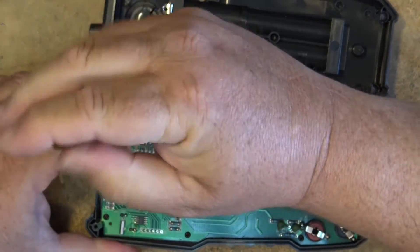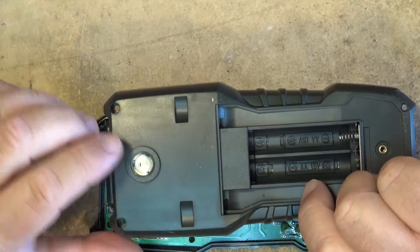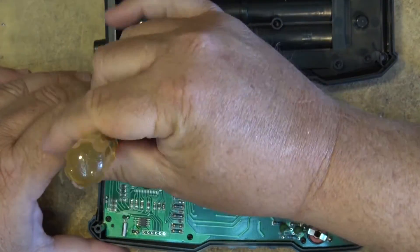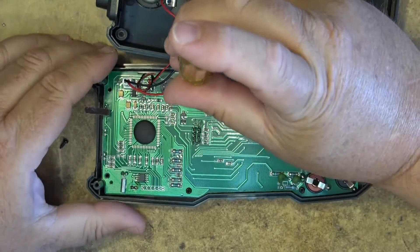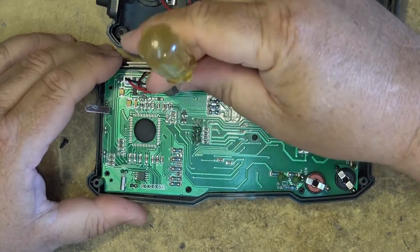Let's take the board out. By the way, there is a light on the back side here, so when you turn on the light for the display this light also illuminates so that you can see what you're working on if you're in a dark area. We'll just remove the screws here and take a look at the other side of the board.